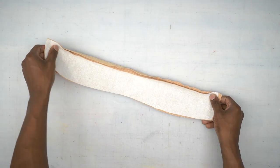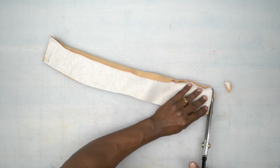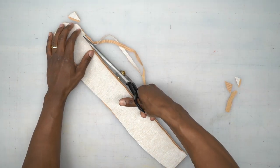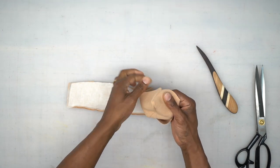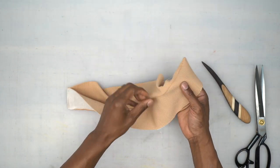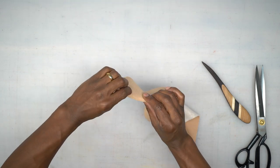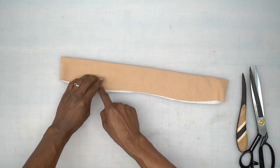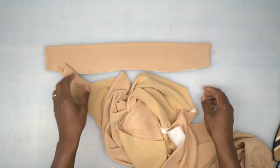Now that we did our under stitching, trim the corners and some of the seam allowance. Turn the collar right side out, point out your corners, and give it a good press. The interfaced side that was under stitched should roll to the bottom — give it a good press. You can also baste the bottom closed before attaching it to the neckline.